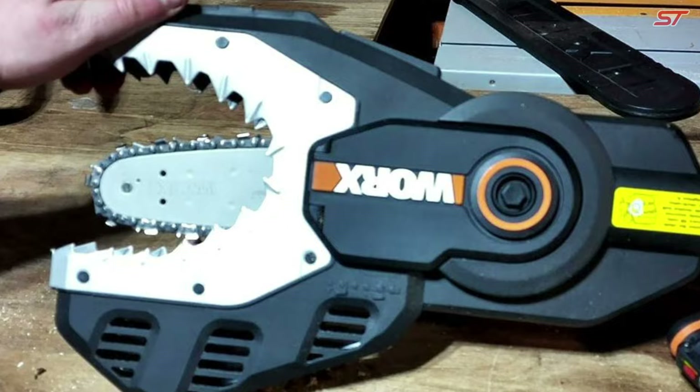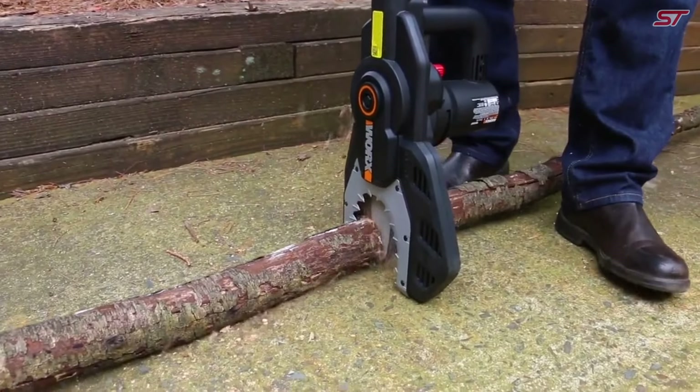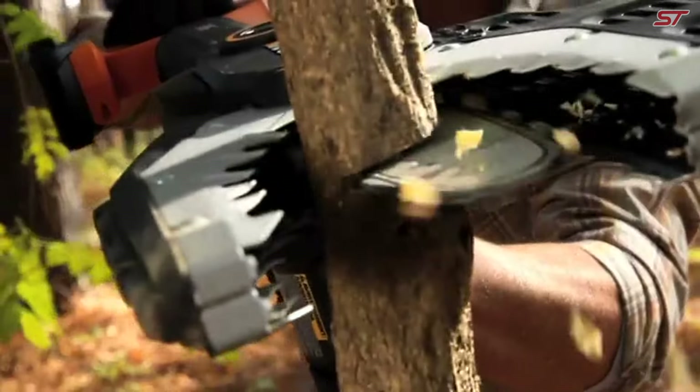Weighing just 7.1 pounds without the battery, it also boasts a speed of 1,350 RPM, making it one of the fastest in its category, ensuring you'll cut like a professional.